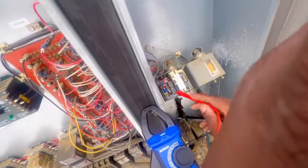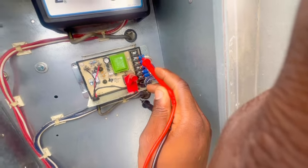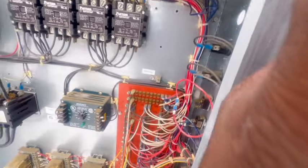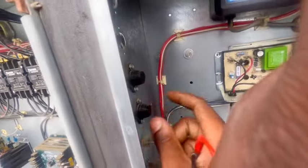I checked each switch — the power is 120 volts and we've got 240, but 120 is the control side voltage. I have nothing there. I want to check these fuses and see what's going on.